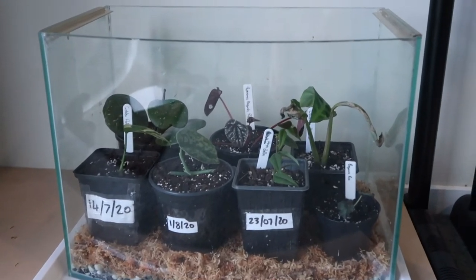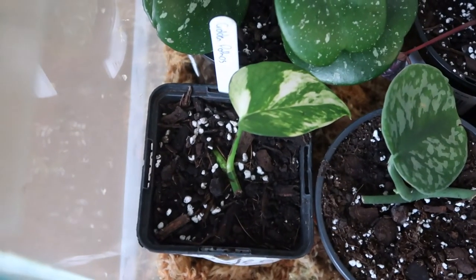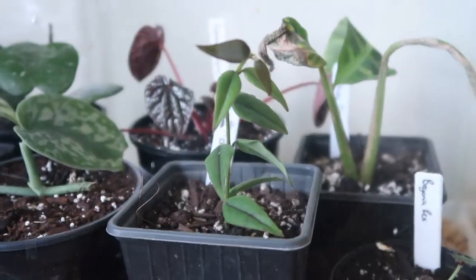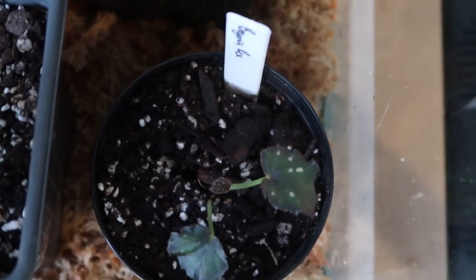There we have it — that is my fish tank set up, and I'm going to show you everything that I've popped inside of it. Starting over the back here I have my Hoya Obovata, then I have a golden pothos, a Scindapsus treubii cutting, a peperomia, a Hoya Bella in the front, a very sad looking Calathea seedling, and a little bitty baby begonia rex.